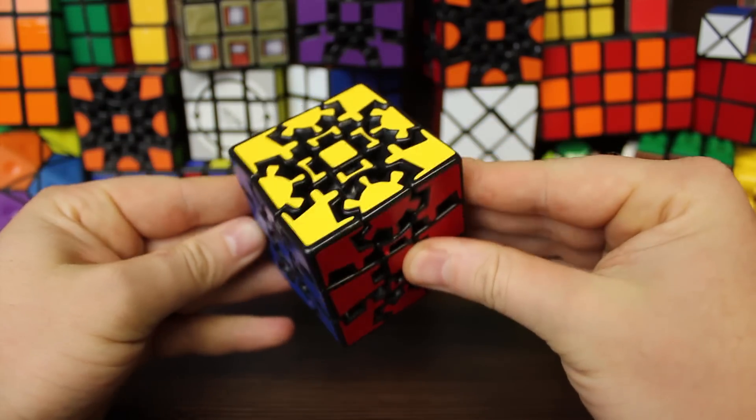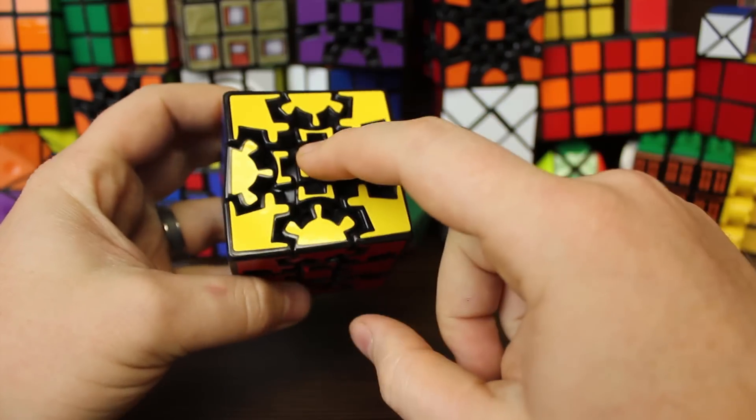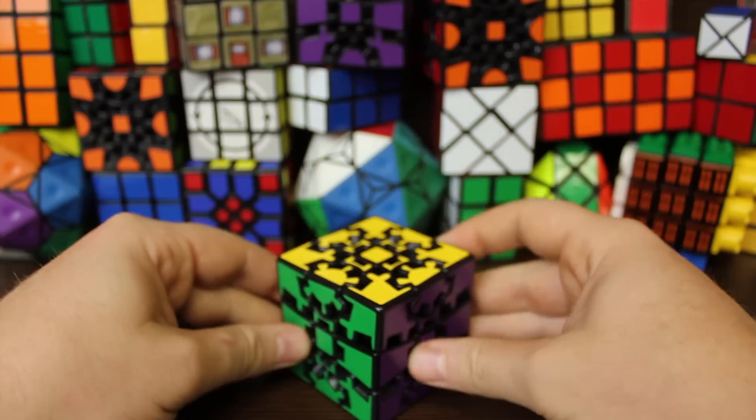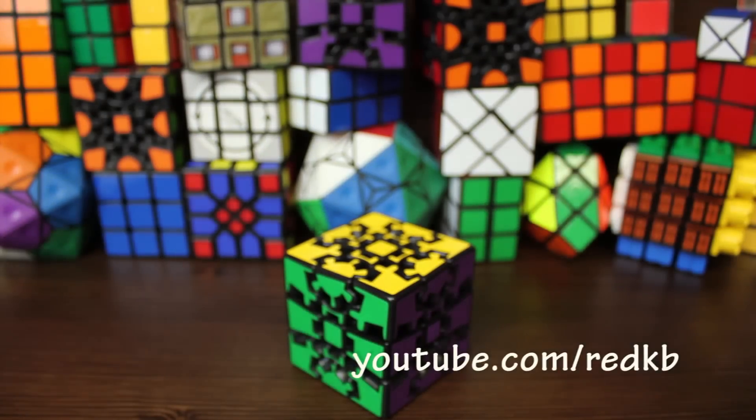Congratulations, we've solved a Gear Cube Extreme or a Gear Cube Ultimate! That's it for this video. Thanks for watching — I know this is a little bit long and this puzzle is a little bit hard. I hope you could understand what I was trying to get across. Thanks for watching, I hope you have a great day.